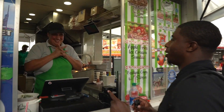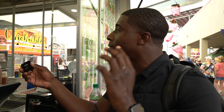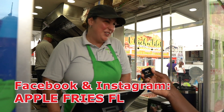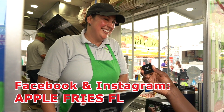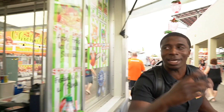That was absolutely fantastic. You can follow the apple fry cart on Facebook and Instagram at Apple Fries FL — that tells you all their events and where they'll be next.